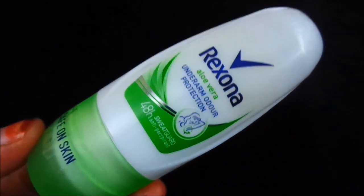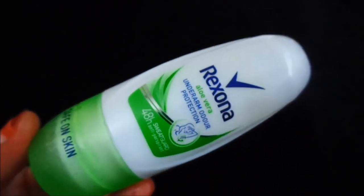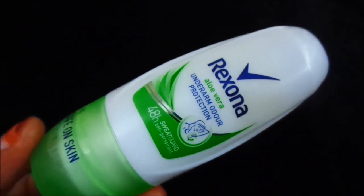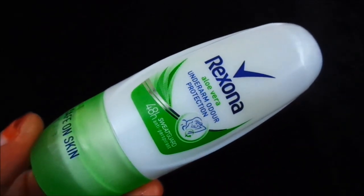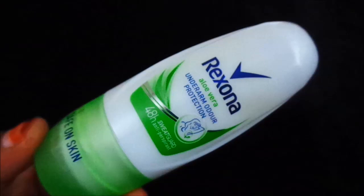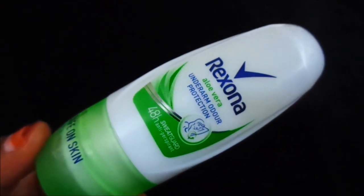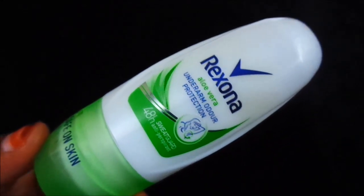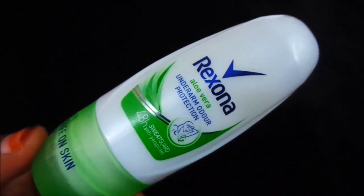But I don't fully agree with the 48-hour claim. For around 12 hours the odor protection works, but the fragrance itself stays around 6 to 7 hours comfortably. Comparing powder dry and aloe vera, both perform decently.